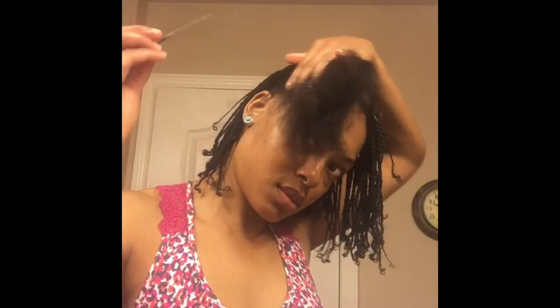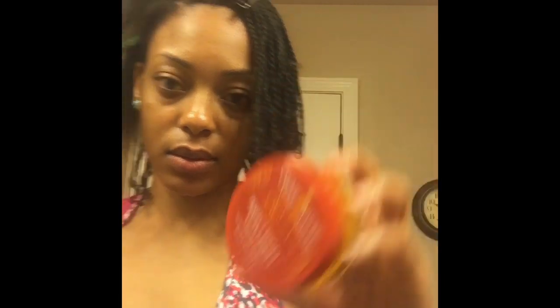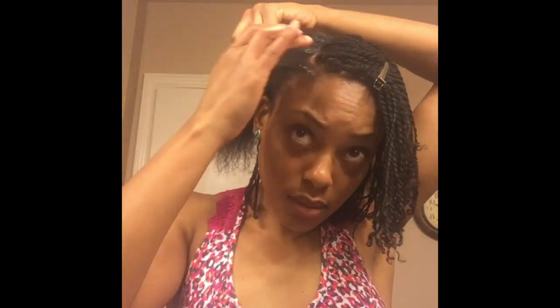The last step in this process is to install very small braids on the right side of my head. I always do side braids with my mini twists because in a few weeks, once my twists start to get old, I can just go back in and redo my braids and that will freshen up my entire look. I can continue to do that every few weeks and make my hair last for at least a month.